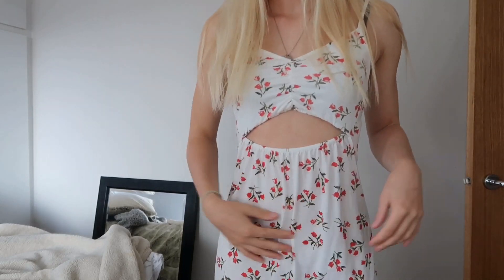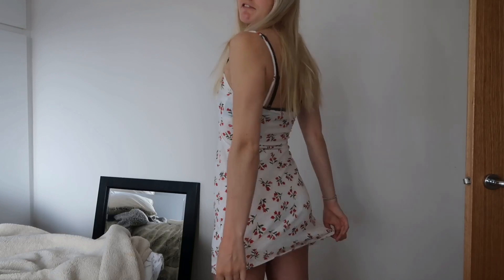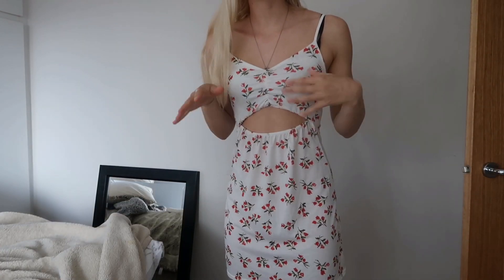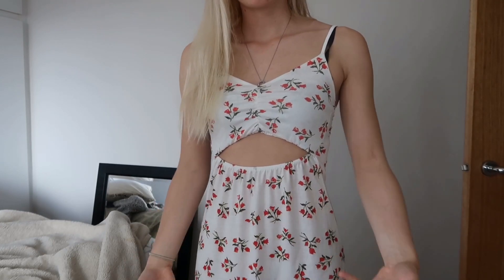This bit is also baggy as well, which I don't really like. I mean, I think it's obviously not a tight-fitted dress, so I think it is supposed to be like a bit flowy, if you know what I mean. I'm just not sure how I feel about this dress. I really want to like it, but I just don't think it does anything good for me.